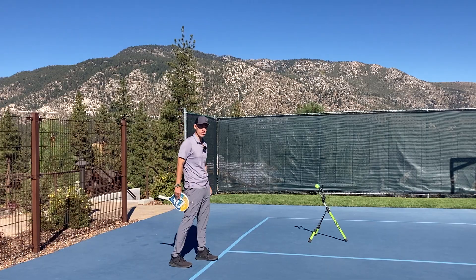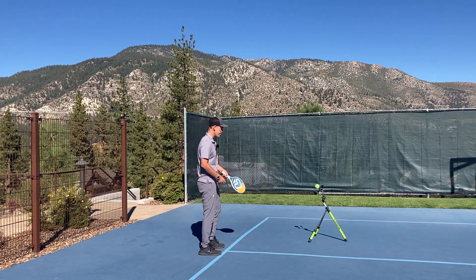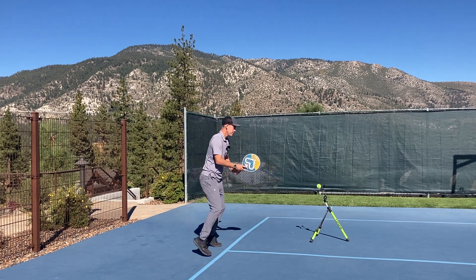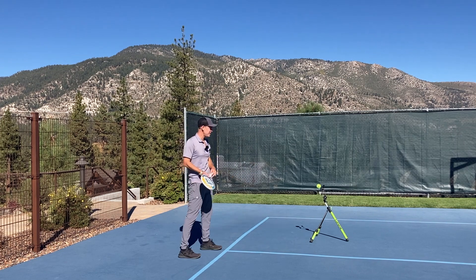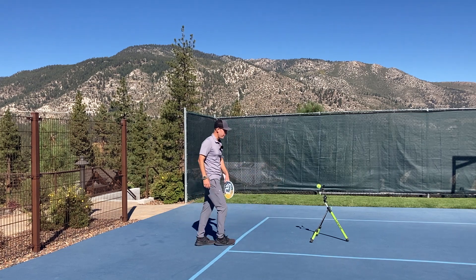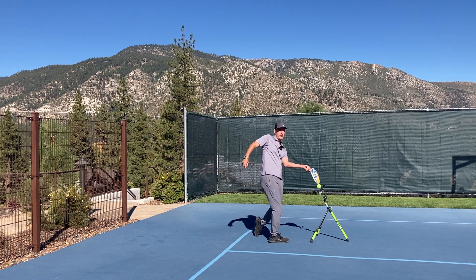Now let's say I want to practice a bit shorter ball, so I move the topspin pro into the court. From here I should be able to take one step forward and then hit that ball with good spacing. I'm finding the distance I need to be away where I can just take one step forward and hit. If I start from too much behind the topspin pro, I'm going to be jammed when I'm hitting.